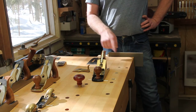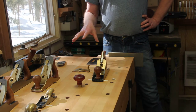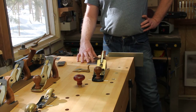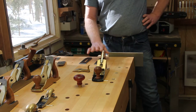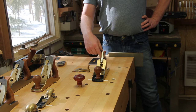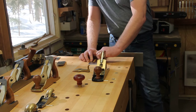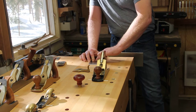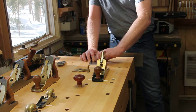So this blade fits in this plane. I'm going to show you the differences in the blades. You can see this is an A2 blade and this is a PMV blade. The slot is longer on the A2 than the PMV, which isn't such a bad thing. They're pretty much the same length — about a thou difference. If you feel them, there's very little difference in these plane blades. They're almost identical, really, really close.